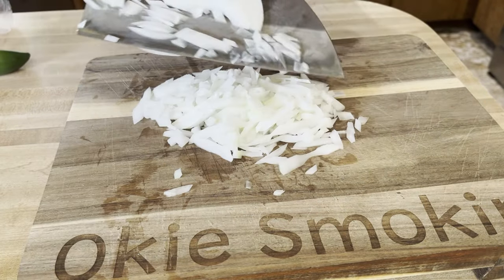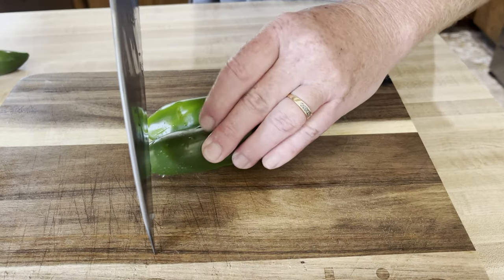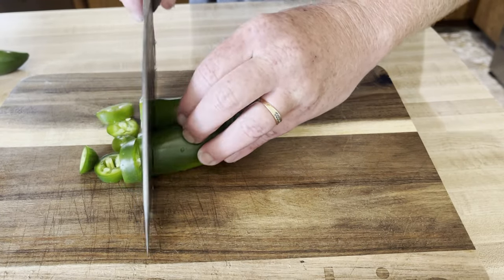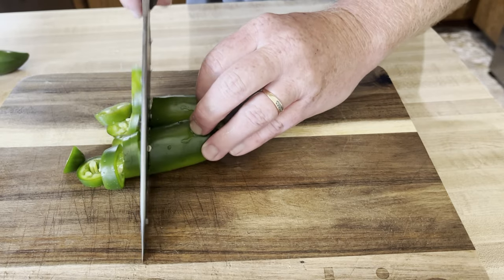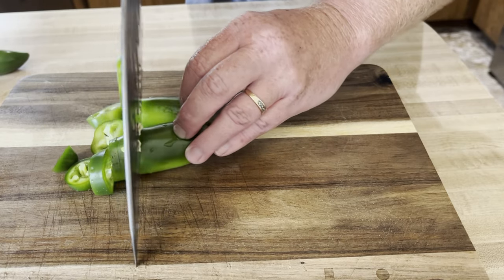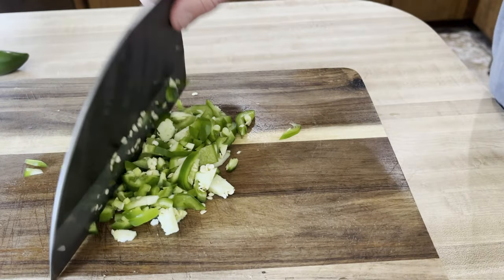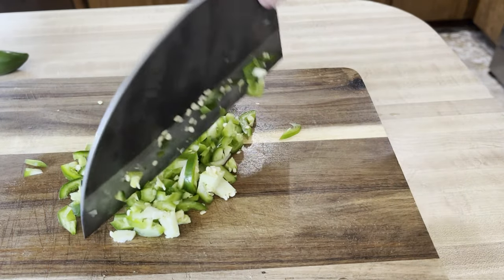That gets added to our four cheese dip. Then I went ahead and added two jalapeños. If you don't want any spice you don't have to add them, or you could knock it up a notch and add whatever hot pepper you want — maybe a habanero. But I chose jalapeños and got those all chopped up and diced.